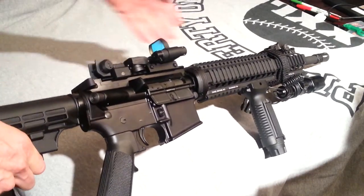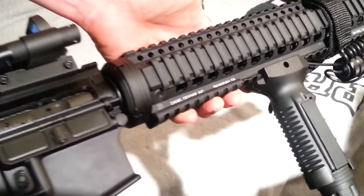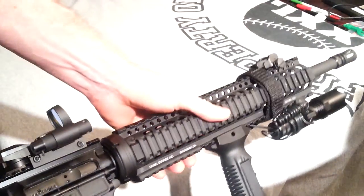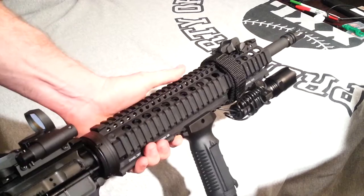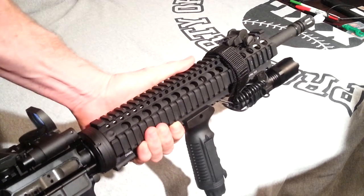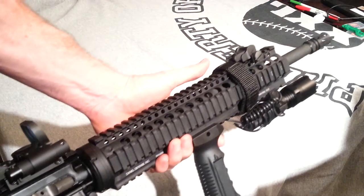What we've got here is this quad rail. This is made by Daniel Defense out of Savannah. It's machined aluminum — you've got rails on both sides, top and bottom. It acts as a nice foreguard and a heat shield. This is a free-floating barrel, so it does not interfere with barrel performance.